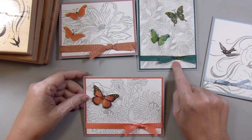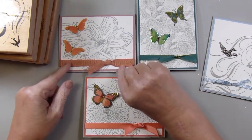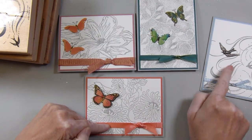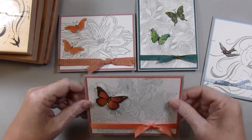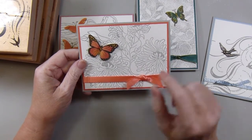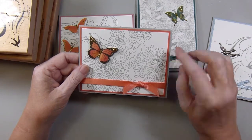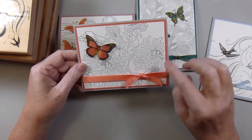So I went through my ribbons — most, if not all, are from Stampin' Up — and pulled out some that I really liked. I matched the ribbon to the image, and then from there I pulled out the card stock to go in the background. This was a sample of ribbon that I think Deb Hauck sent me. I believe this is Calypso Coral card stock, and I matched that image with the card stock and the ribbon.